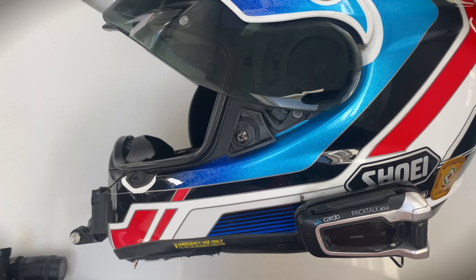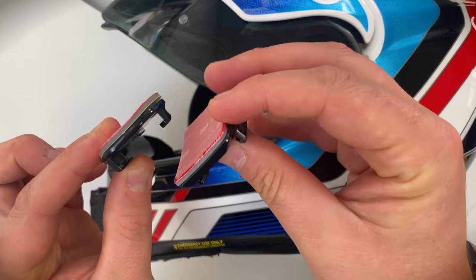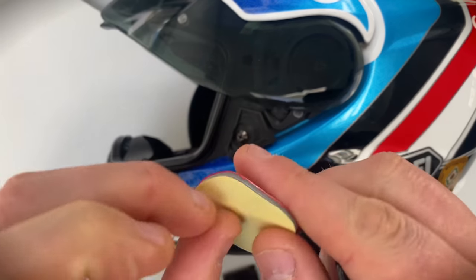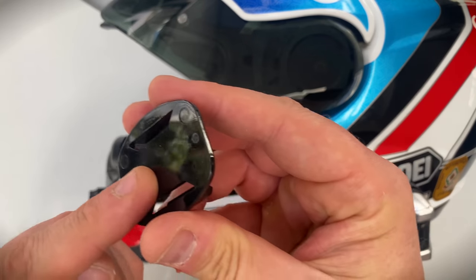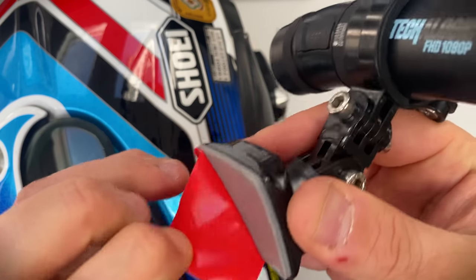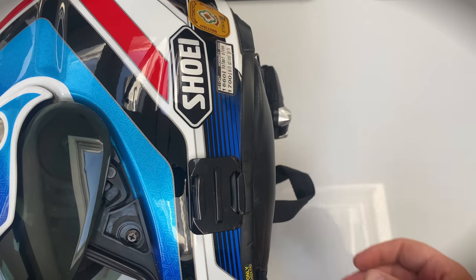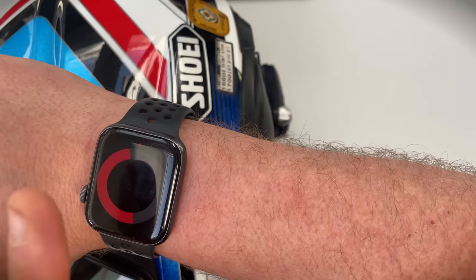Ensure the helmet is clean and dry and select whether a flat or curved mounting plate is best for you. Attach the 3M sticky pad by peeling off the yellow paper and attaching it to the mounting plate. Then peel the red film off and press it firmly onto your lid in the desired spot. Now leave for 24 hours.